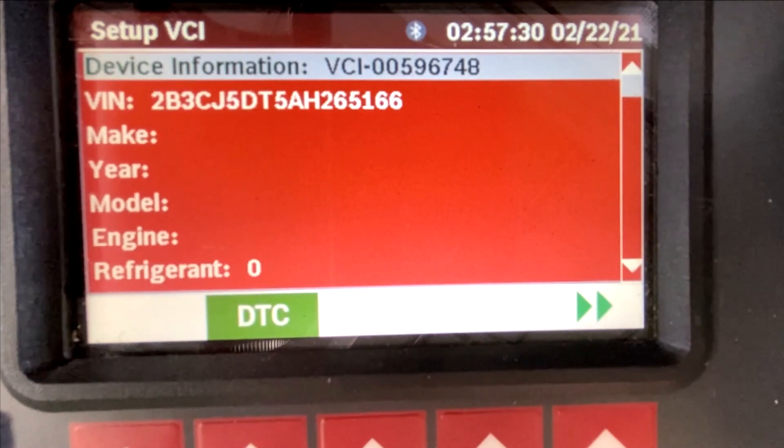The database and VCI are used to read a vehicle's VIN, providing you with the year, make, model, engine, and refrigerant and oil capacities, helping ensure a proper system charge.